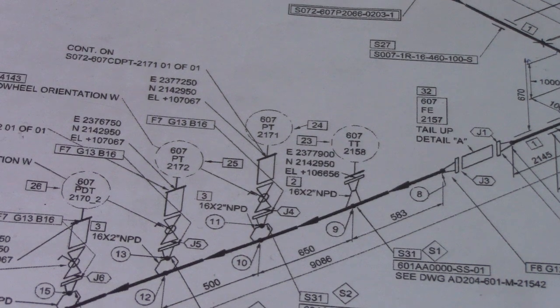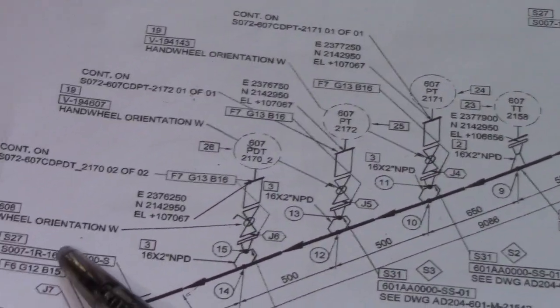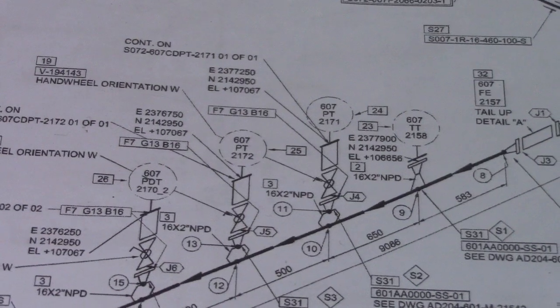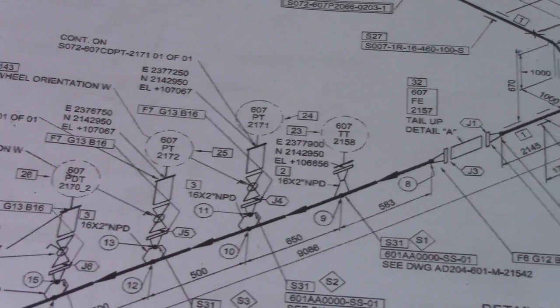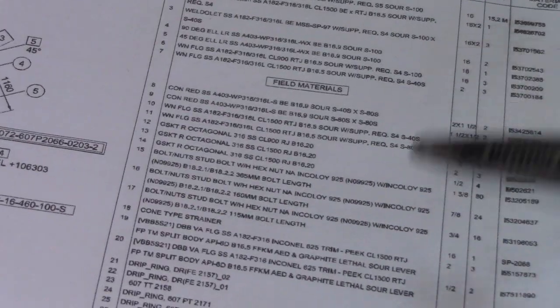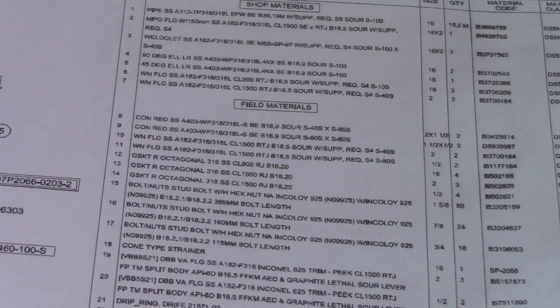So F6 means flange, G12 means gasket, B15 — B means bolts. This is how the bill of materials works on this isometric drawing.